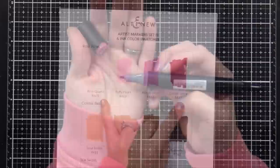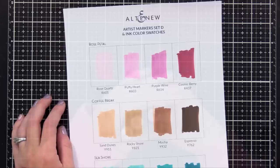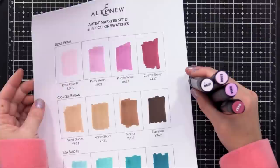Here are the pink markers — the four colors are Rose Quartz, Puffy Heart, Purple Wine, and Cosmic Berry — and those are actually ink colors that Altenew has too. So I know my colored markers will match my inks, which is another great perk. Another thing I like about these markers is that the color on the caps is actually very close to the actual color of the marker inside, so I know what I'm picking up.